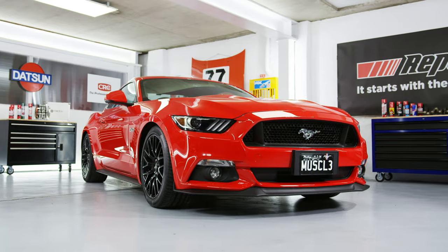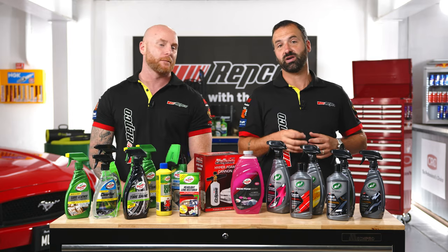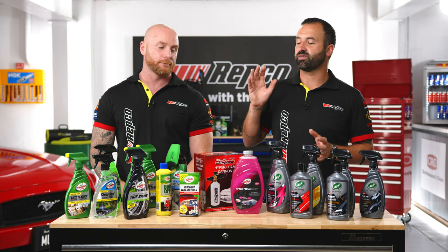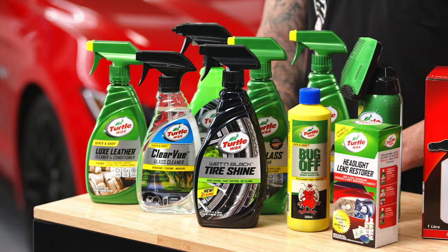The Super Stang is looking slammed, it's sounding angry, and it's ready to be taken for its first proper spin. But first, I think we should give it a top-to-tire detail with the next-gen car care range from the team at Turtle Wax.